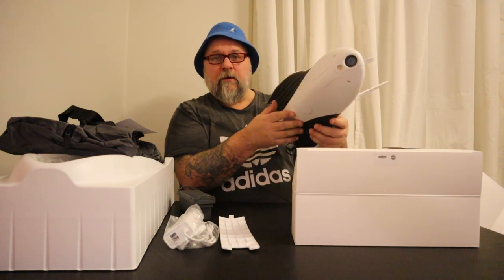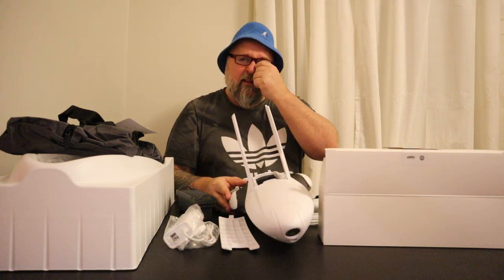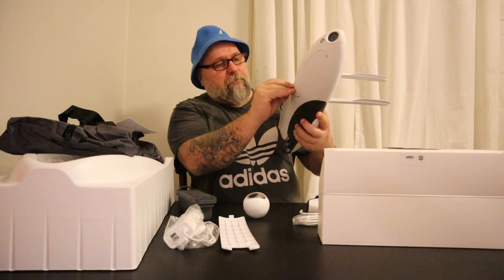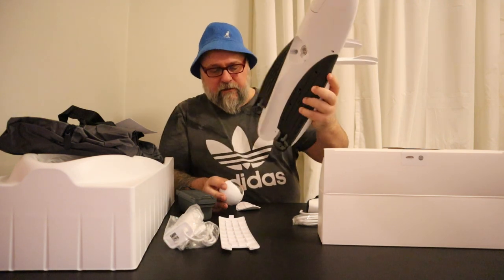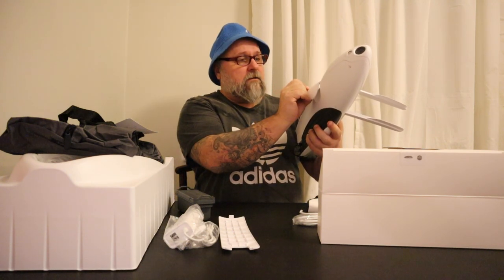Let's charge this one up and go out for a little drive in it. But that will be in the next video. This was the unboxing of the Power Dolphin. I'm not gonna use this one either, I'm just gonna put this back and charge the batteries, and next video — like tomorrow — let's try this puppy out.